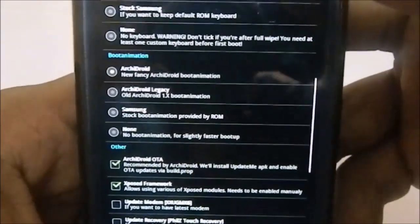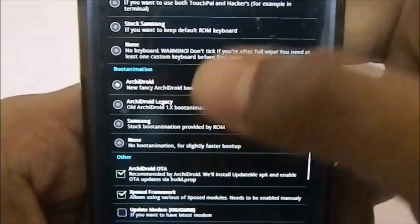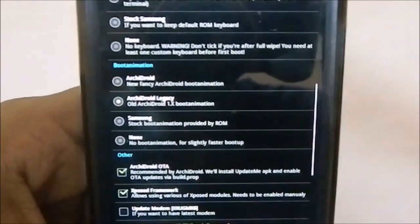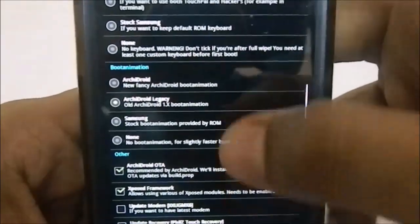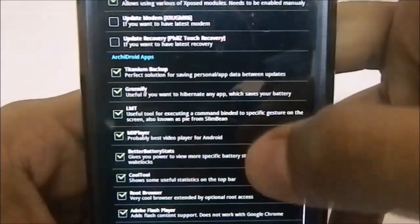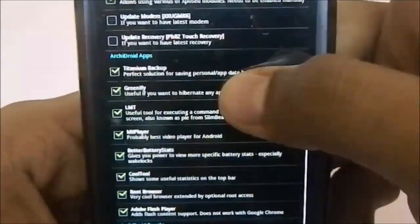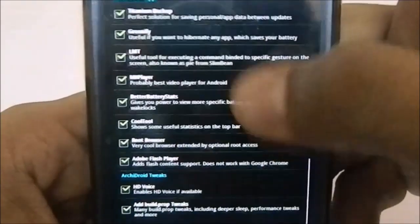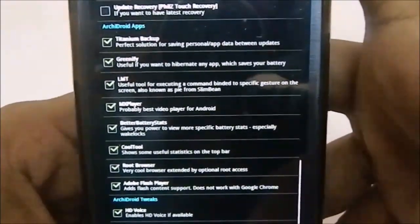This is the boot animation section: ArchiDroid, ArchiDroid Legacy, Samsung normal, or no boot animation at all. I prefer the ArchiDroid Legacy with the bar — the first image shown when the Aroma package loaded — it's just personal taste. You also have extra apps: Titanium Backup, Greenify, LMT Pie Controls, and more, which you can install optionally.